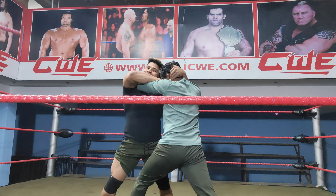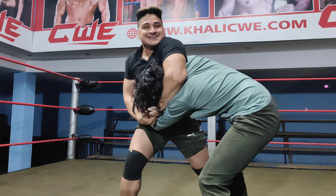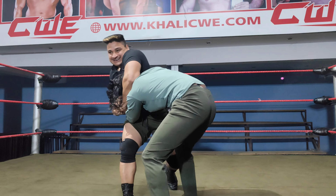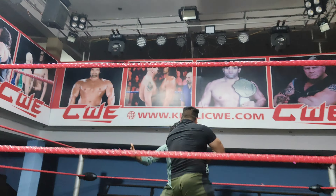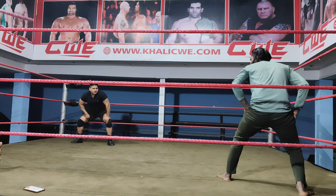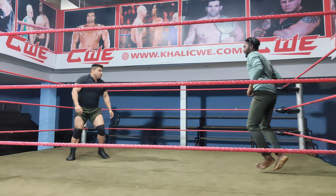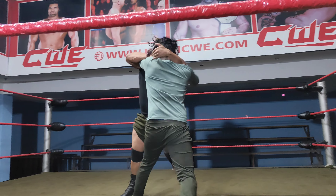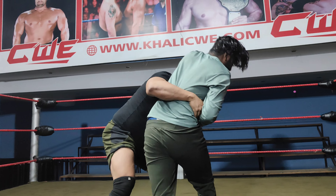Yeah, yeah, yeah. Go! You will take me! Go, you will take me! Go, you will take me! Lux for you!